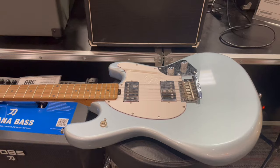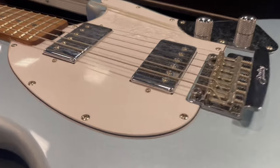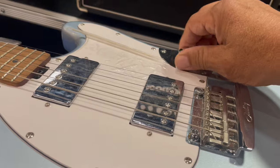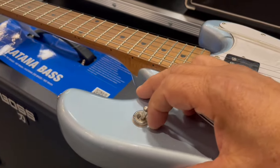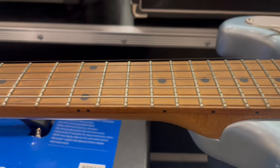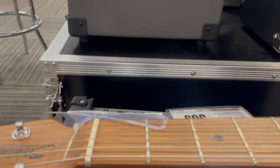Hey guys, another model — Stingray version. Let's get up close. This model's got two humbuckers. Nice-looking bridge, got some beef to it. I like these knurled knobs. Trust rod down the center. Switches up here. Sounds pretty decent. Let's get up close to the fretboard — the fret job looks good. This Stingray version looks really nice, looks a little bit lighter than the other two models that we looked at.